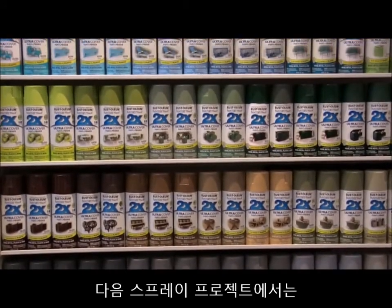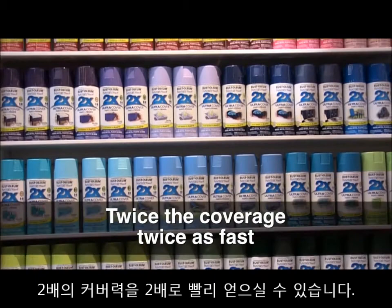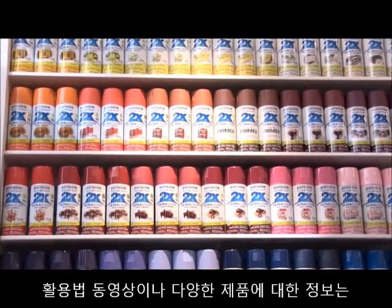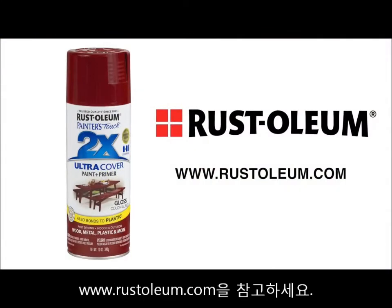For your next spray paint project, let Ultra Cover 2X do the hard work for you. You'll get twice the coverage, twice as fast as other brands. All you need to do is choose the color. For additional information and how-to videos on a wide range of Rust-Oleum products, visit Rust-Oleum.com.